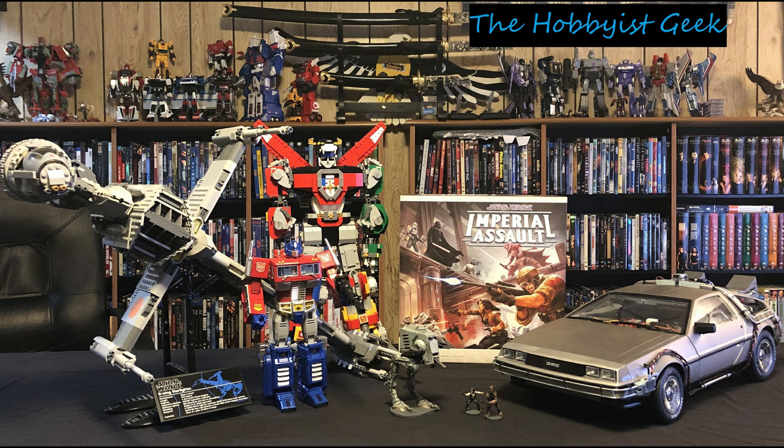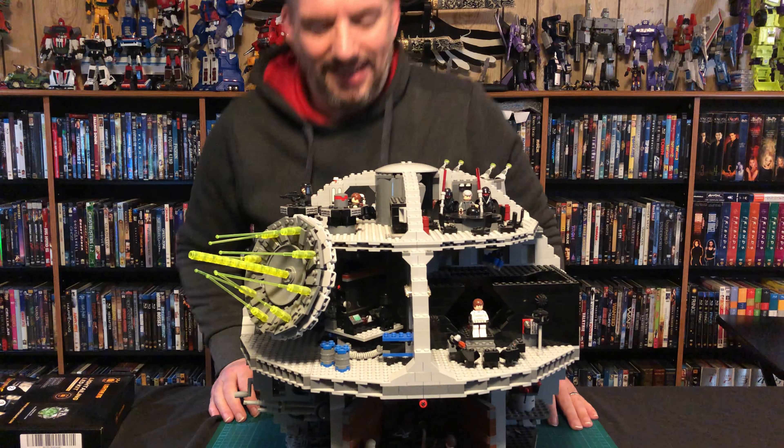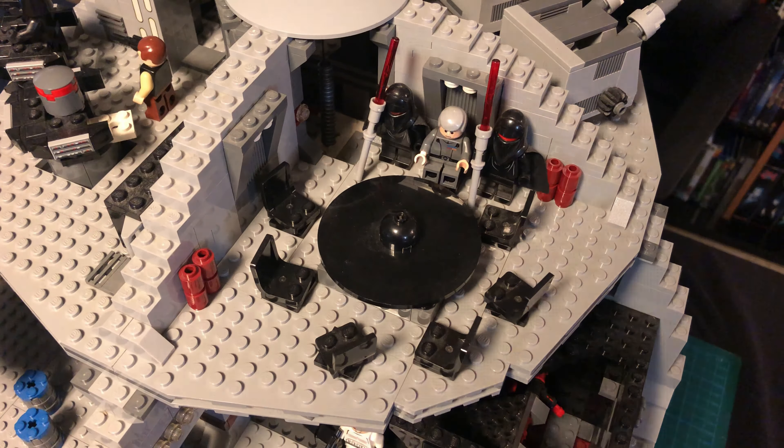I built this Death Star years ago, and it's been in and out of storage and on shelves a lot. It's gonna be pretty dusty. I did take some compressed air and gave some of the flat surfaces a nice wipe, but if you see some dust bunnies, I apologize. This thing's been around for a long time. But we have our parts, we have our lights — let's get to it.